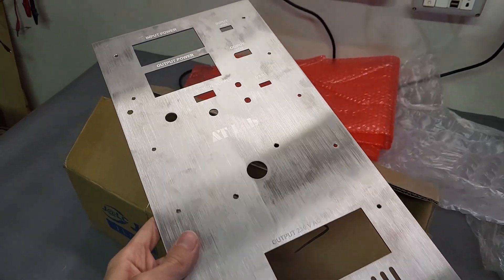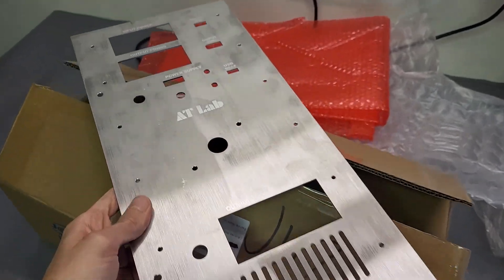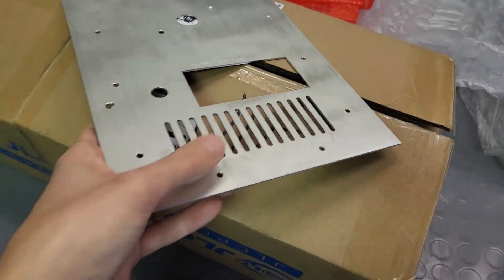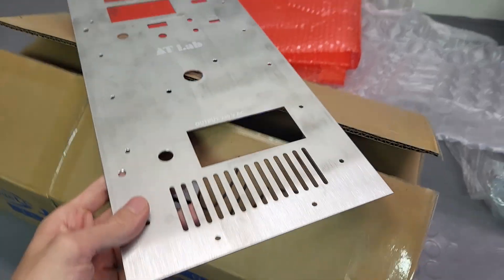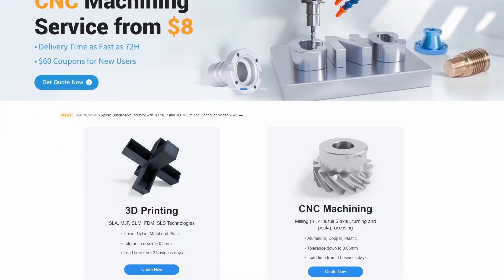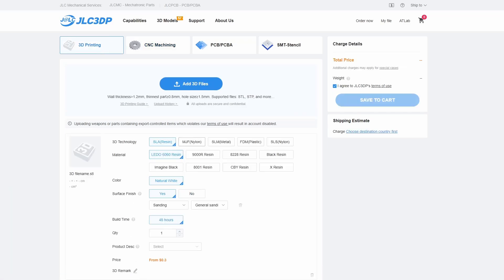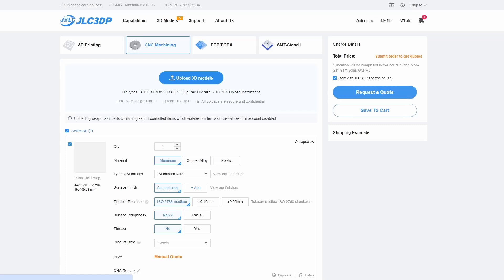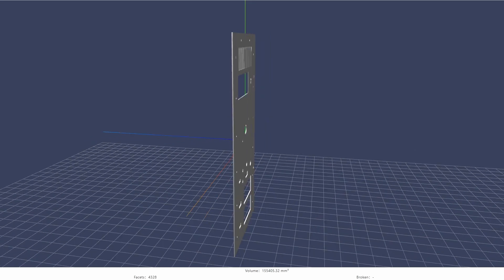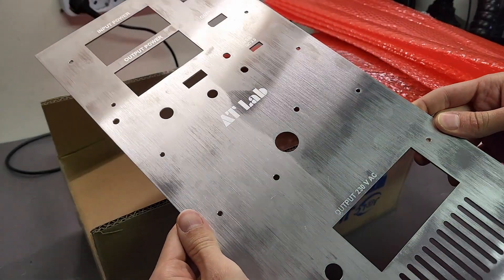The dimensions should be spot on. I just need to mount everything onto this panel. It features laser-etched labels like 'AT Lab Power Supply' and ventilation holes — it's really next level. Thanks to JLCPCB's manufacturing services you can create all kinds of custom objects using CNC milling or 3D printing at super low costs, perfect for rapid prototyping. Check the link in the description for an exclusive discount.